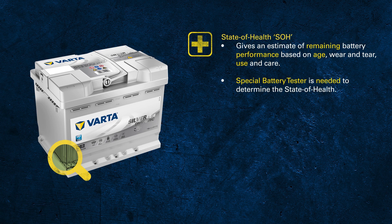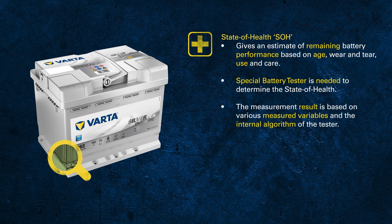To determine the state of health, a special battery tester is needed that can analyze different internal variables of the battery. Factors that may influence state of health include grid corrosion, sulfation of the plates, and wear and tear of the active mass of the plates.